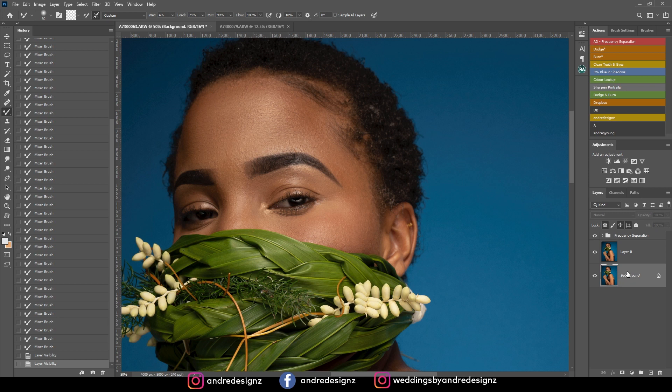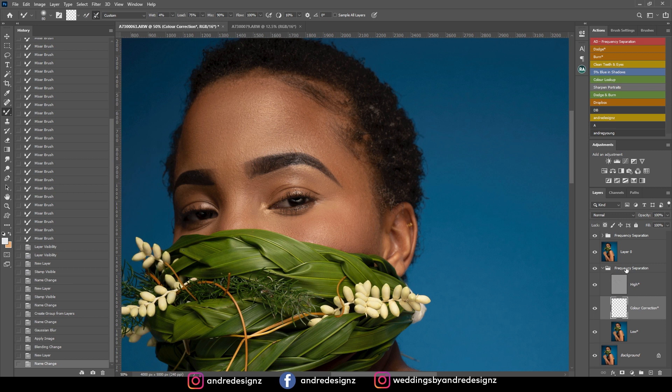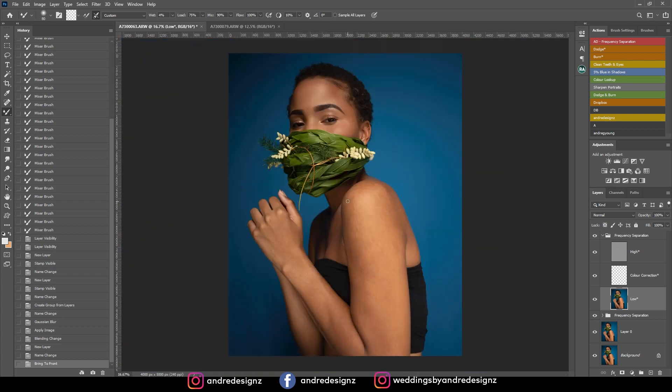I'm going to close this frequency separation action, go down to the background, then click frequency separation again. I'll select the one I just created, then press Control+Shift+Right Bracket on the keyboard. I'll go to the low frequency layer and work on the arm — I don't want to use the same frequency separation for the arms. On the mixer brush, I'll get it bigger and just brush, being careful not to do too much so it doesn't look fake.